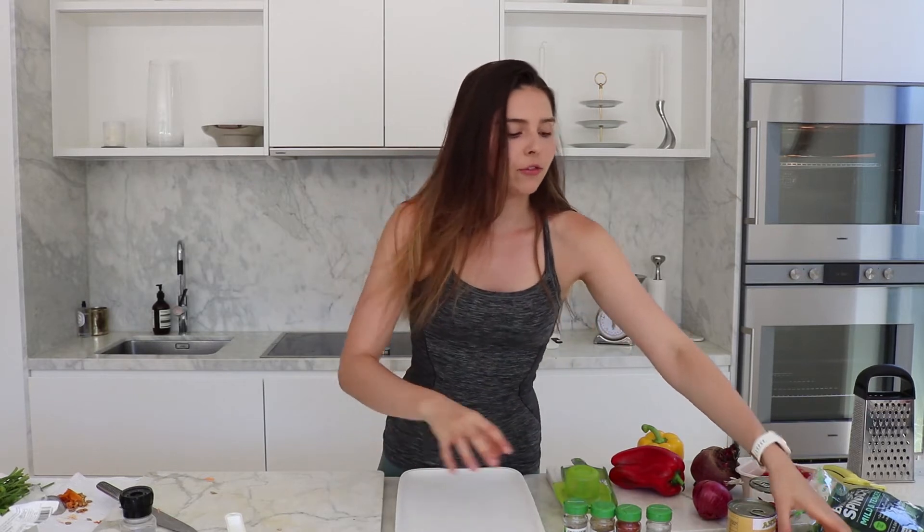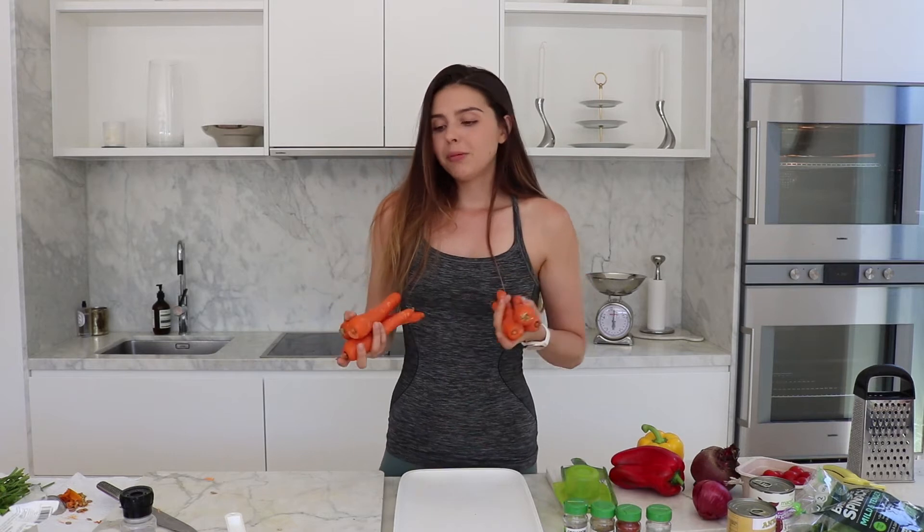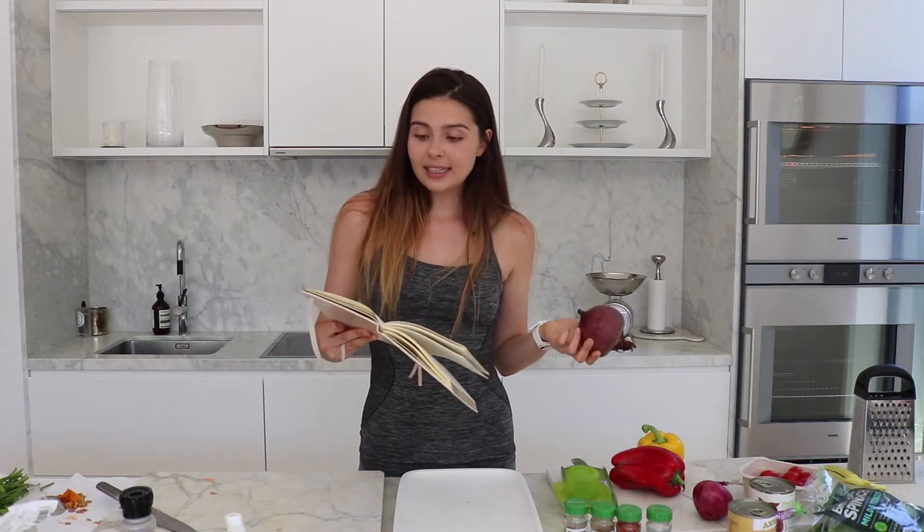Now we've done all the stuff that takes time to cook, I'm going to get started on chopping up all the veggies for the salads. We're using a lot of the same veggies across the salads. I've got six carrots — we'll probably use about three in the carrot and beetroot salad and then one and a half in each of the other salads. I've got a whole raw beetroot, which is really high in antioxidants and beta-carotenes. It's also high in folate, B6, iron and more.